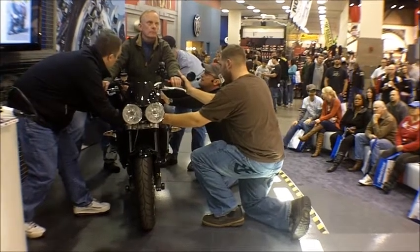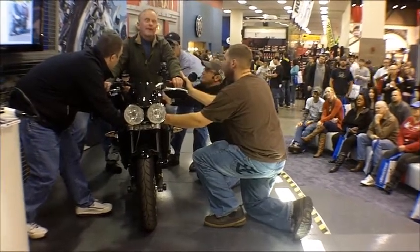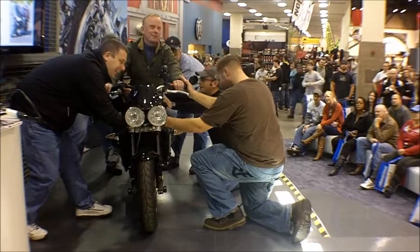If Mark feels comfortable, we're going to speed it up. You ready, Mark? Take a deep breath. All right, here we go.